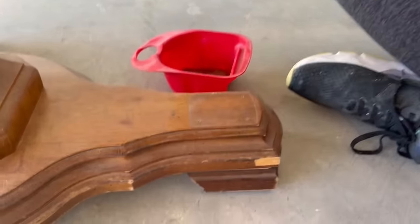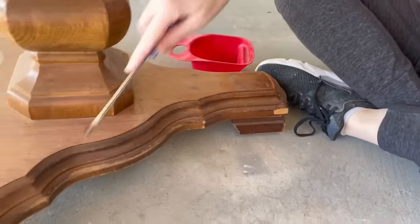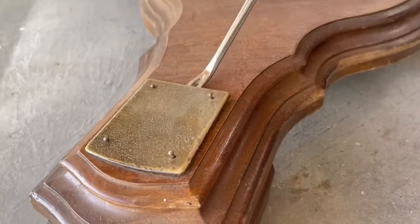Removing dated details like these is usually really easy to do and can help modernize your piece of furniture. I've included the tack lifter that I'm using to remove these in the video description below.